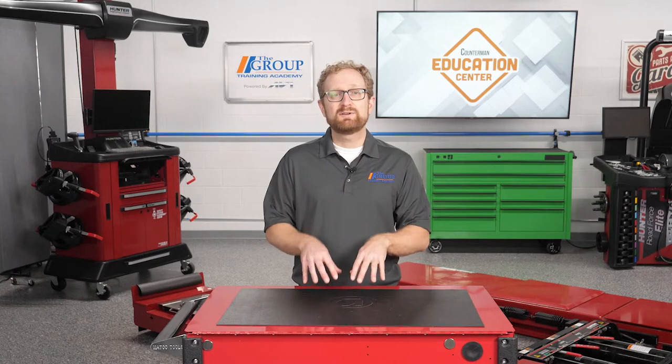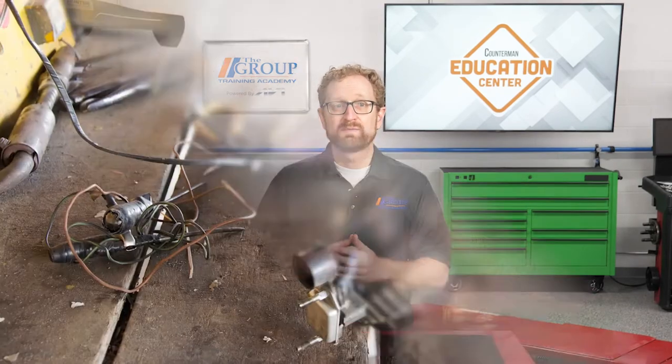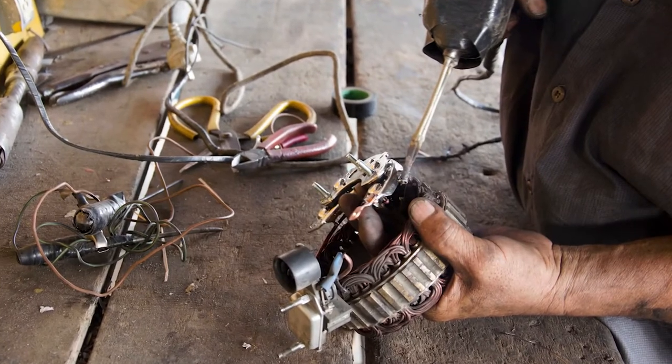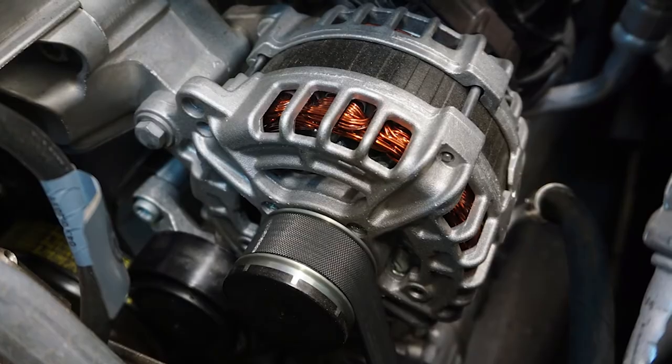In the good old days, a technician could take apart the alternator and check the various components, determine what was bad, and replace only what was needed. But alternators have been self-contained for many years now, and regulators are built in. So taking apart the alternator isn't really an option anymore. If an alternator isn't working, it needs to be replaced.